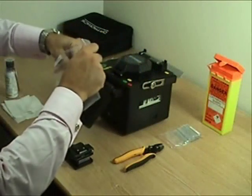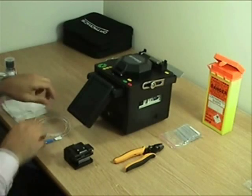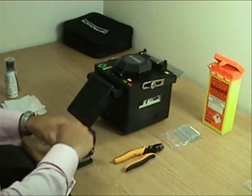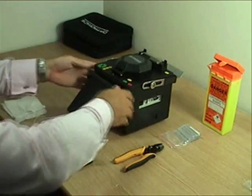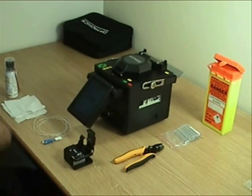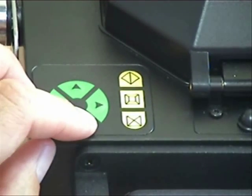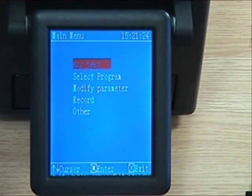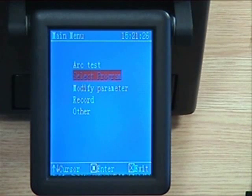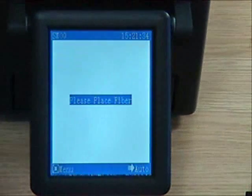Remove the pigtail from its plastic bag. Open the cleave tool ready to receive the fiber, making sure the cleave wheel carriage is positioned to the front. Turn the fusion splicer on. Then using the menu keys and the cursor buttons, select the fiber program required — select program, fiber type, in this instance single mode — and then exit to the main screen.